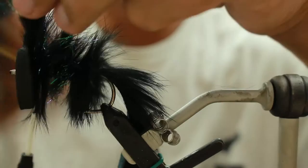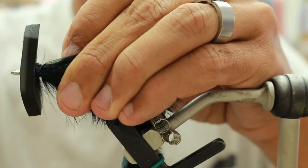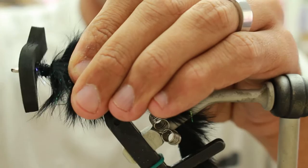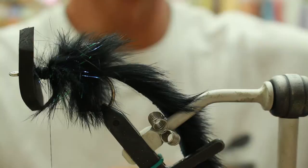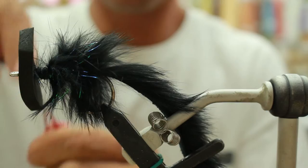You're just going to secure it down with about 4 to 5 wraps and cut it. Try to push everything back. Then you're going to build yourself a little spot where you can put glue and super glue down later. Then you're going to attach some Flashabou — this is holographic red Flashabou, 1/69 inch.